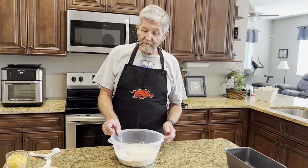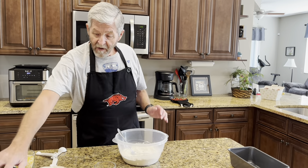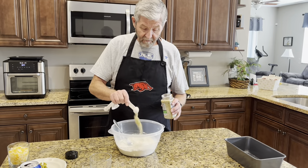First of all, I've got three cups of self-rising flour. To that I've got three tablespoons — which is about a quarter cup — of sugar. I'm going to put that in there, and I'm also going to put one teaspoon of my garlic jalapeño seasoning in it.